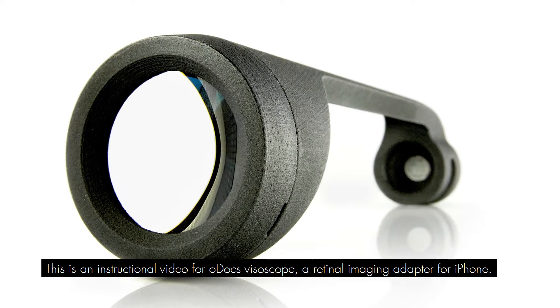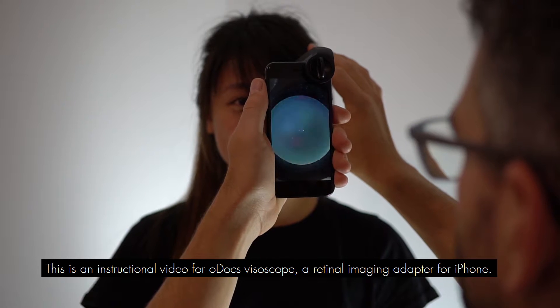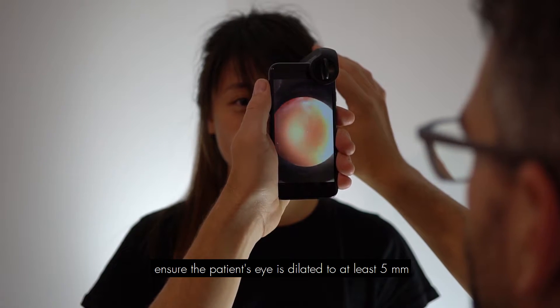This is an instructional video for the ODOX Visiscope, a retinal imaging adapter for iPhone. Ensure the patient's eye is dilated to at least five millimeters.